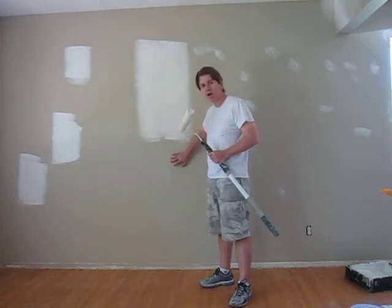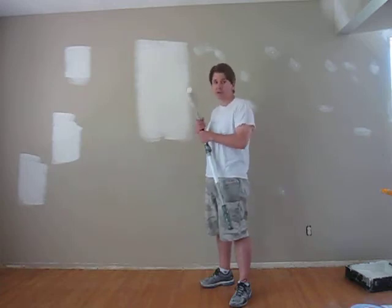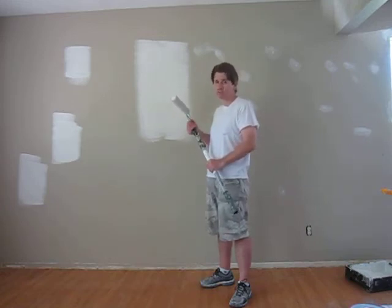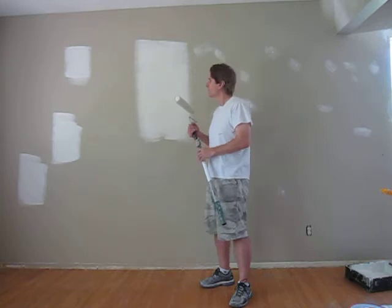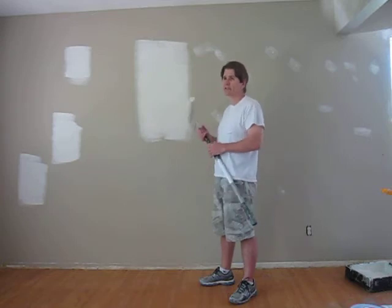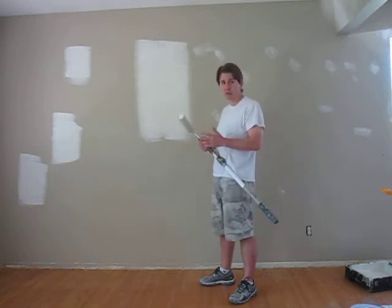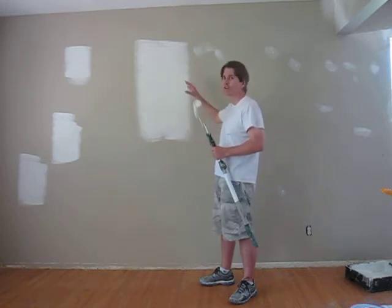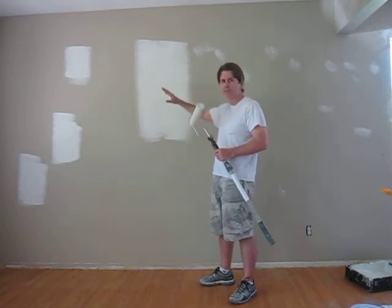Again, the darker the color, the more the need to spot prime and make it a good spot prime. Feathered beautifully. You can get away with a lot of the lighter colors. Dark colors are tougher to work with generally speaking. So you want to hire some good painters to do dark colors, especially feature walls.